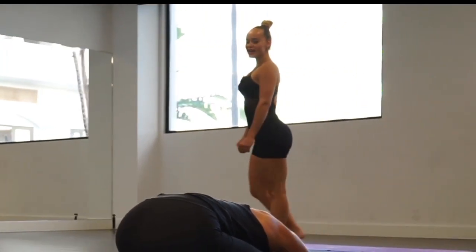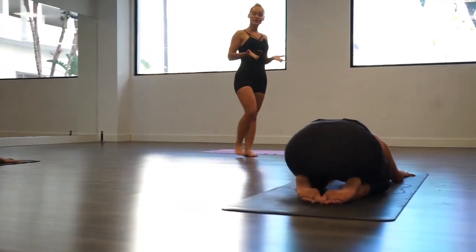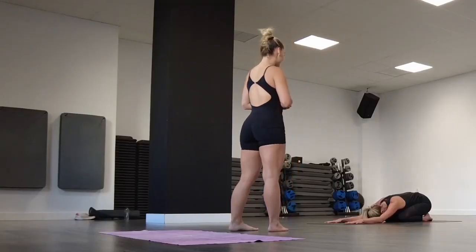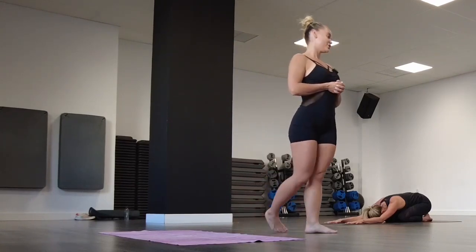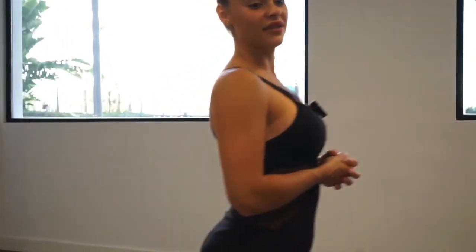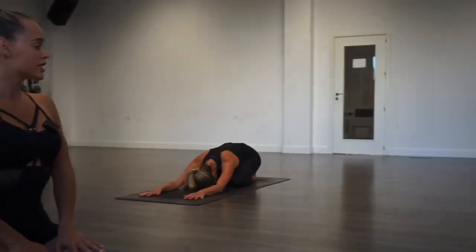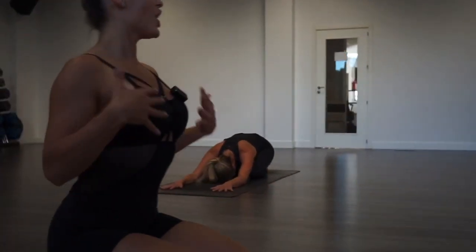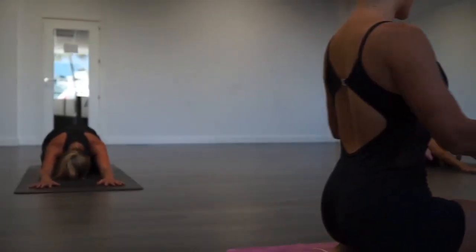Let's try to keep during this practice what we call a beautiful state — the state where we feel joy, gratitude, and peace. In yoga this is called sattva. Keep your breath steady. With the inhalation we inhale oxygen and with the exhalation the carbon dioxide flows out.